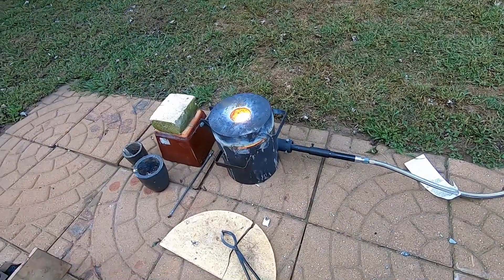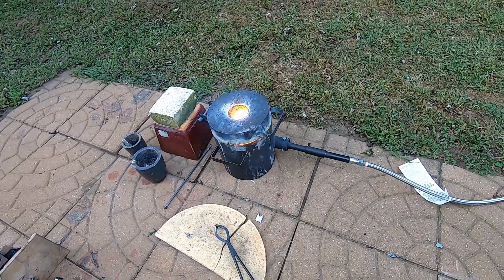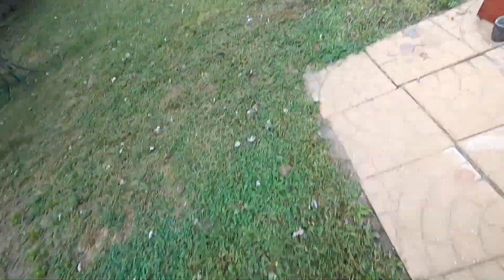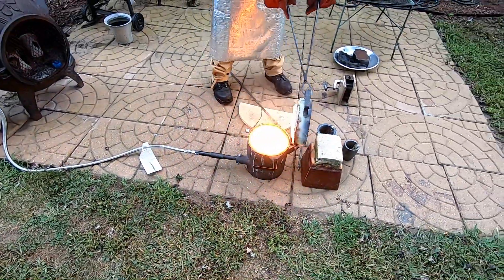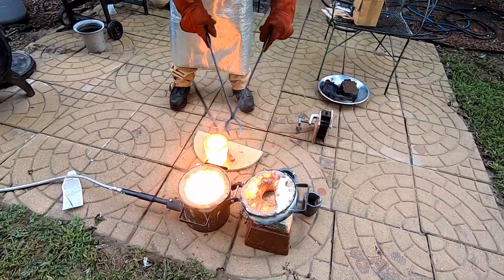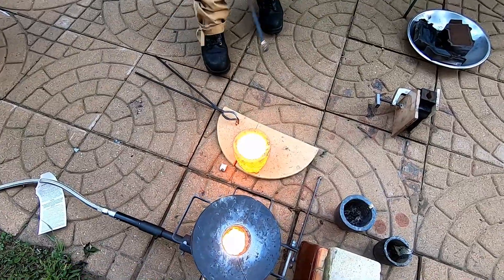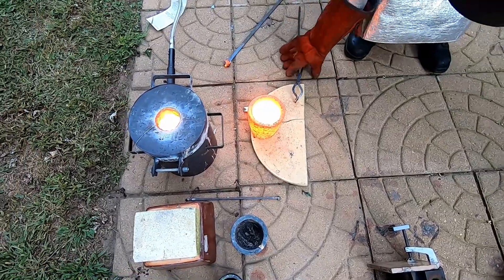As you can see it's pretty darn hot. At over 2,000 degrees, this is going to be cast in a bronze mix. And that sparking is just from some cast iron residue on the outside.